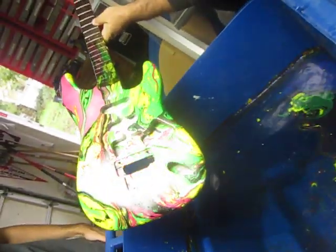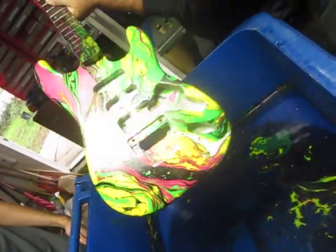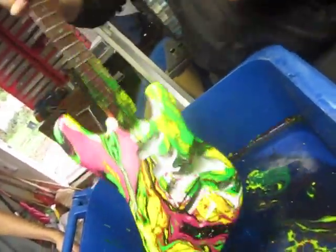There's my Steve Vai Passion and Warfare swirl on a Fender Stratocaster. Look at that. Wow, they're good.